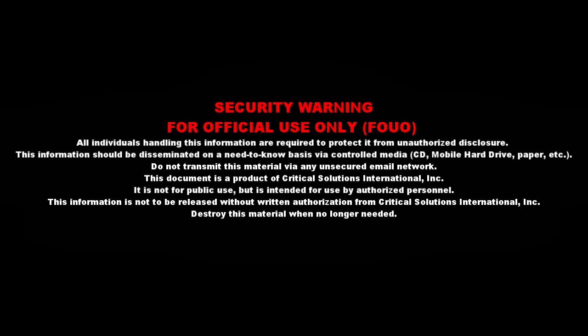This document is a product of Critical Solutions International. It is not for public use, but is intended for use by authorized personnel. This information is not to be released without written authorization from Critical Solutions International. Destroy this material when no longer needed.